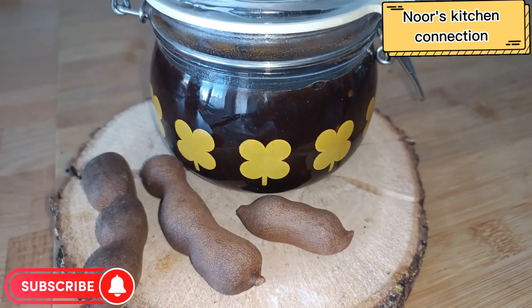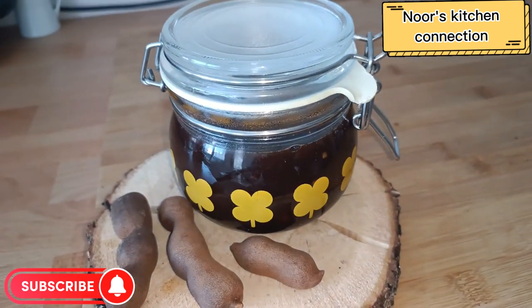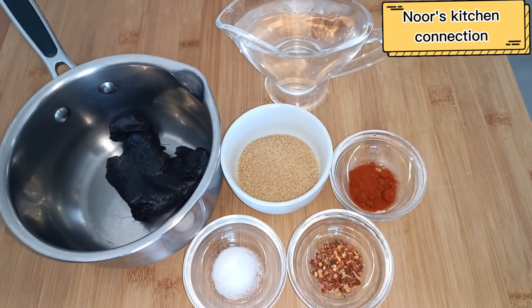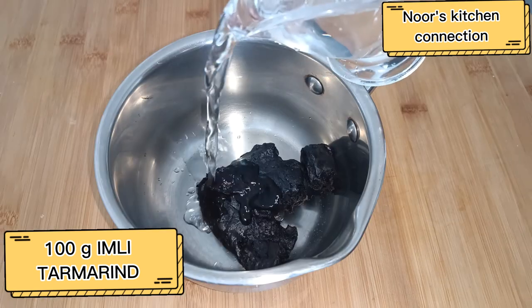Now it's the time for Ramzan to come, so prepare it and keep it ahead to enjoy it with all these snacks which are used in iftar. So bismillahirrahmanirrahim, first of all we'll take 100 grams of Imli or tamarind.